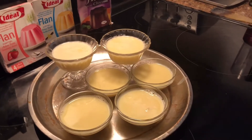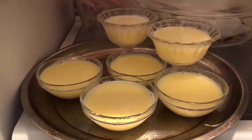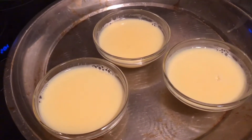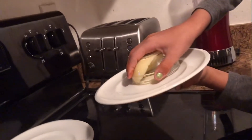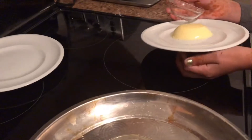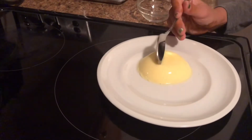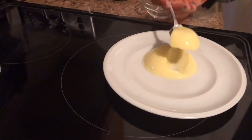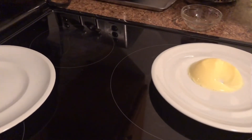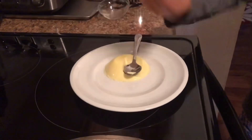Now we're going to put it in the fridge. We'll wait until it sets and looks like jelly, and then I'll show you the results. And here are the results — I'm going to flip it over. There it is! It's really good. Bye bye!